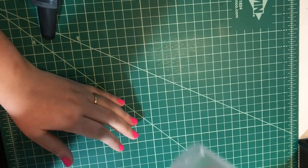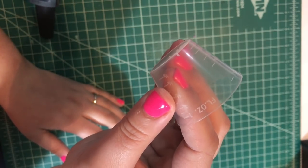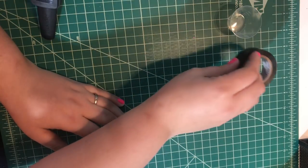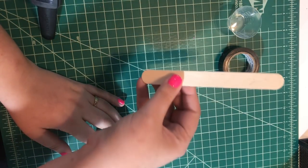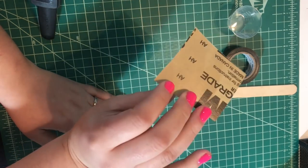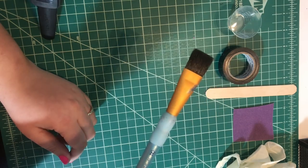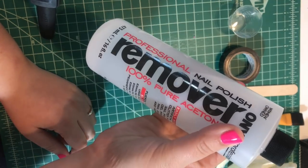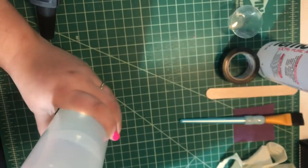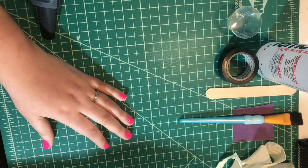Some items we'll be using today include medicine cups — you can see there are many different measurements on all the sides. We'll be using these to measure out our epoxy into equal parts. Also: electrical tape, tongue depressor (these can be purchased in bulk on Amazon), fine sandpaper, gloves, paintbrush, acetone, part A and part B of epoxy — I use Pro Marine — a tumbler, and Polaris glitter.